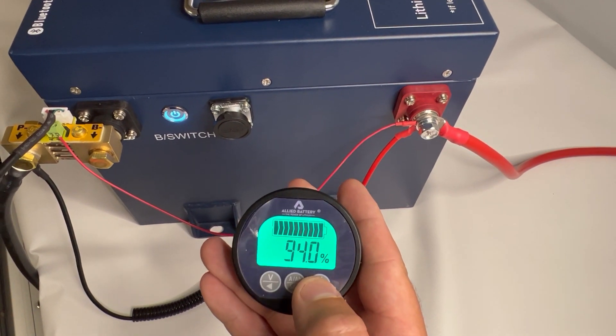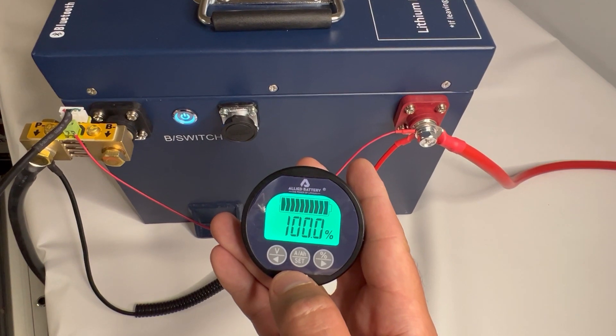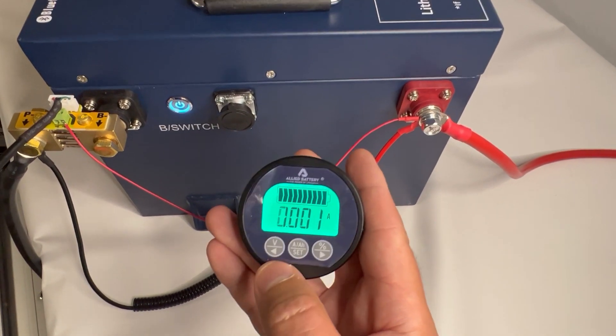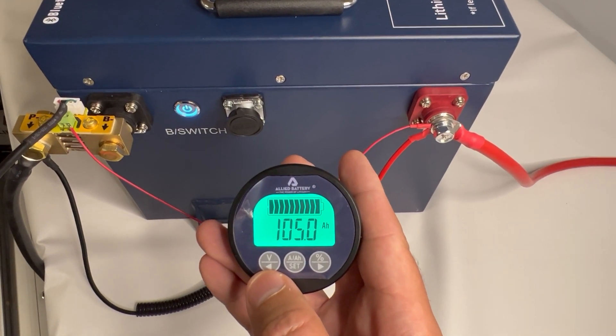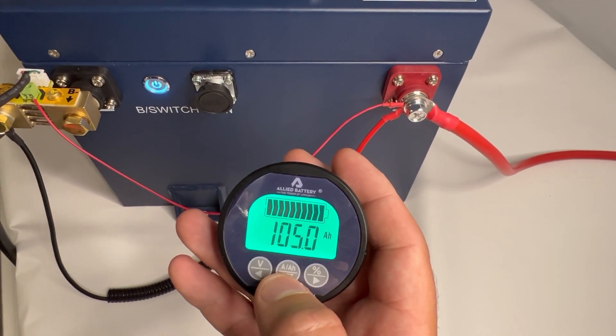Now go over to the percentage screen. Since the battery is at a hundred percent charge, we'll let the state of charge meter know it's at a hundred percent. This is all set up — the shunt will now draw the amps used from this total and give you an accurate percentage.